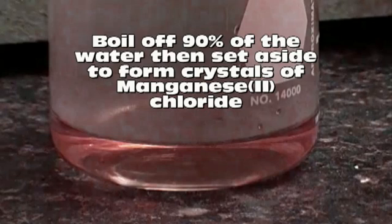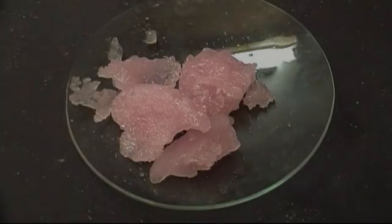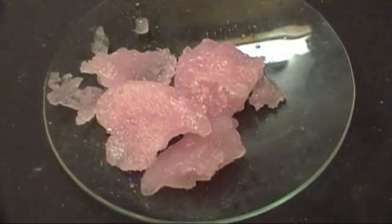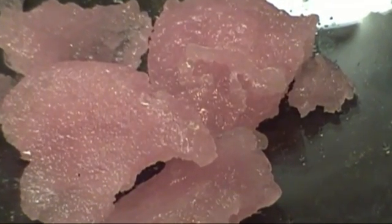These crystals form very slowly, so don't expect them to all crash out in about 15 minutes — it takes longer. Once all the crystals have formed, you can decant the solution off and then place the crystals on a watch glass such as this. Now these crystals are hygroscopic, so you'll need to either put them in a desiccator bag to get them completely dry, or make sure you do this on a very dry day.